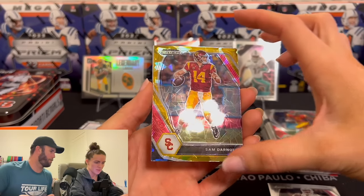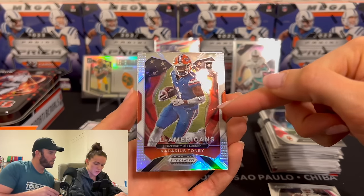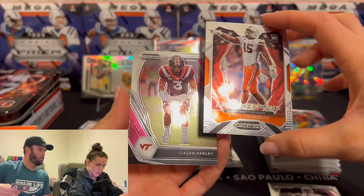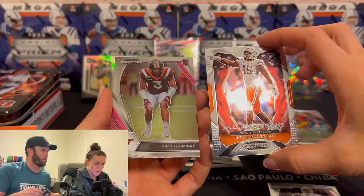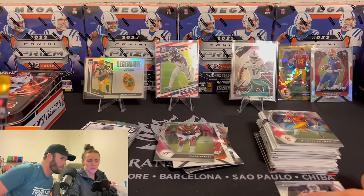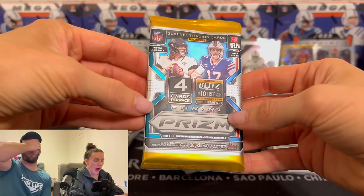Sam Darnold — ooh, wait, is that numbered? It's gold. Obviously it's USC, but it's like... yeah. It's not numbered, but that's a sick card. Kadarius Toney — I mean, he's trash, he can't catch the football. But these are sick cards. Gators — All-American. Caleb Farley. The Darnold is a very cool card — like gold ice or something. Cracked ice — that's what they call it. That's very similar to the basketball we opened. That's cracked ice.